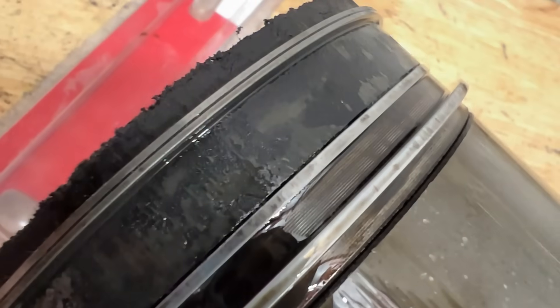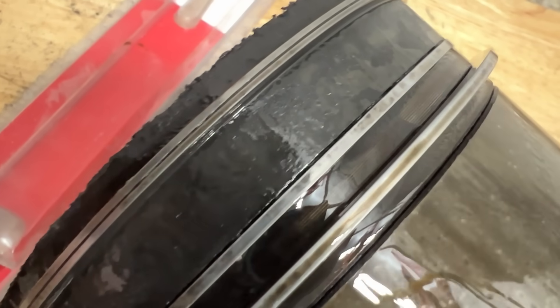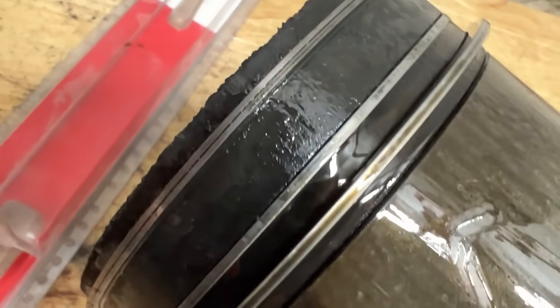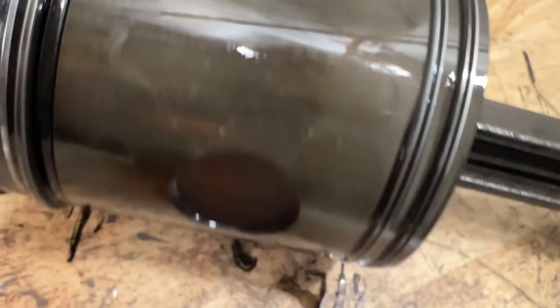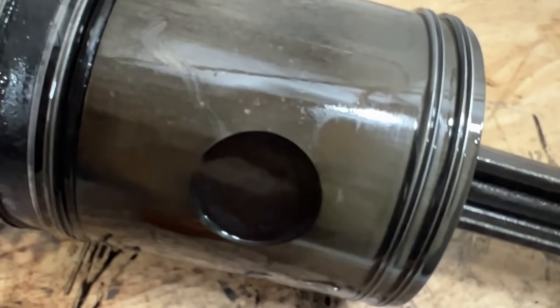There's a lot of buildup between the two rings from that rust. You can see the carbon there — you shouldn't see that. Overall the piston didn't look too bad though. If it wasn't rusty at the top, it would be a good candidate to reuse, but we're replacing them all anyway.